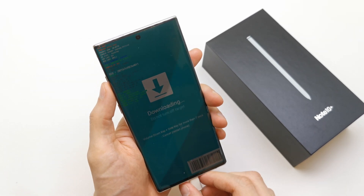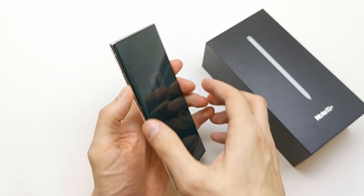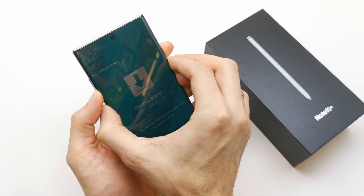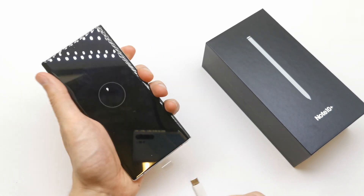To exit this mode, press and hold volume down and slide here for more than seven seconds here. So this bot key, press and hold for seven seconds.